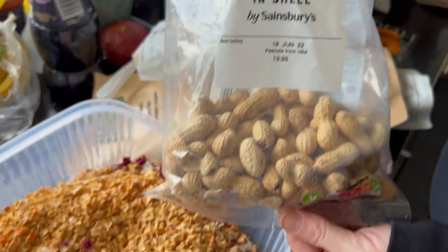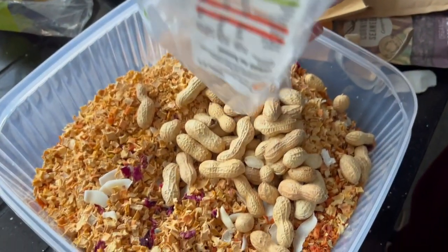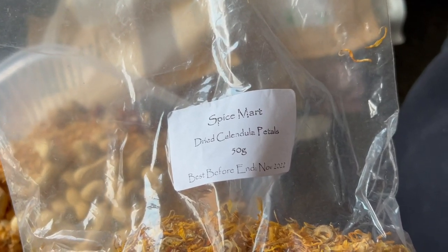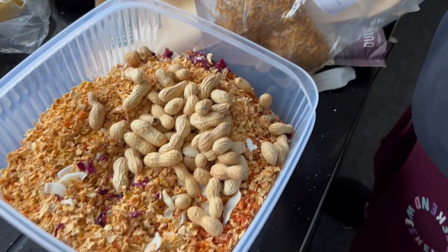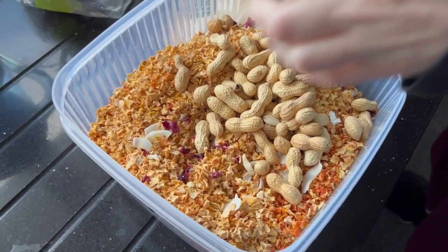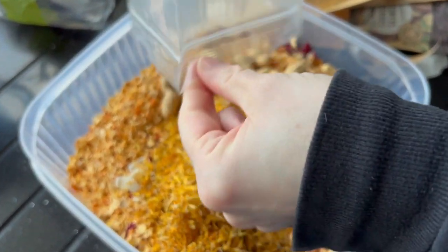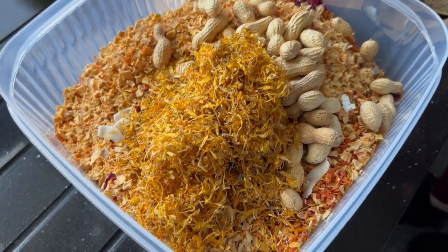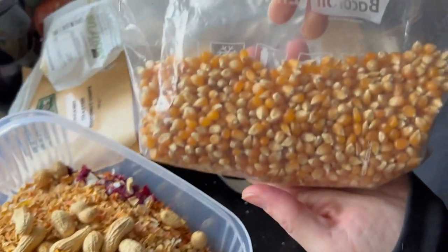Next up we just have some regular monkey nuts. Maui particularly likes these — he likes cracking the shell and eating the nuts, so we've chucked those in. Now we have some petals from the calendula flowers, which is also known as marigold. Following that up quickly with maize — or as some of you might know it, regular corn — which is quite common for birds.